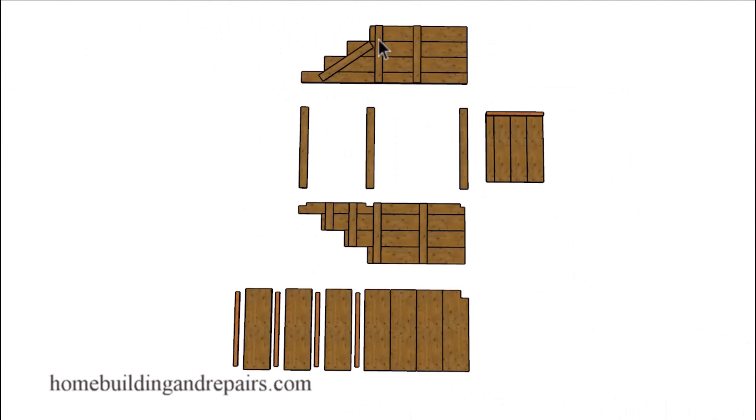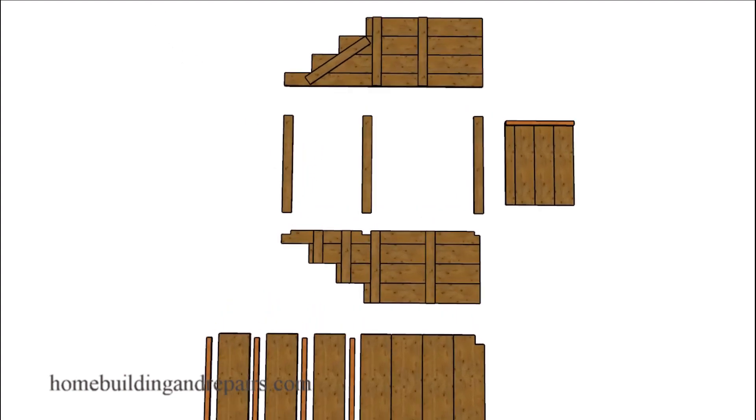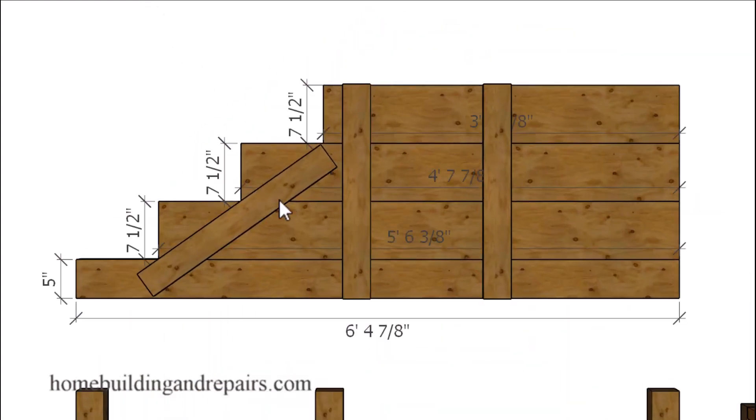We're going to assemble this section, this section, and this section first. If you're not interested in the handrail you could always shorten the lengths of these 2x4s and make these boards a little bit longer — get rid of this board here and get rid of the notches you were going to cut to prevent the lower boards from extending through that side of the stairway. I built this side a little different than the other side just to provide you with two different examples. You can use either one or a combination of both.